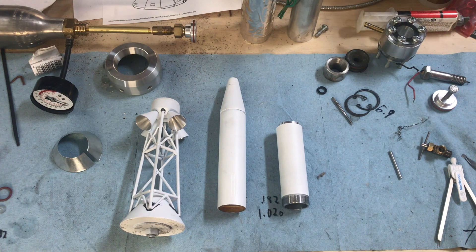Hey everyone, welcome back to the shop. Today we're taking a break from building functional rockets and doing a little modeling project. In honor of the 50th anniversary of the moon landings coming up this month, I decided to build a scale model of the command module and the launch escape system from the Saturn V rocket.